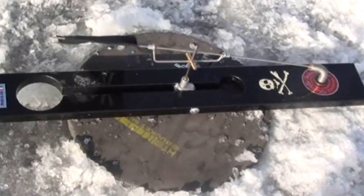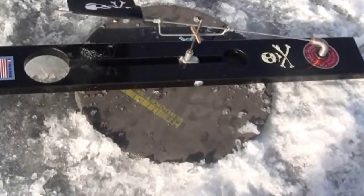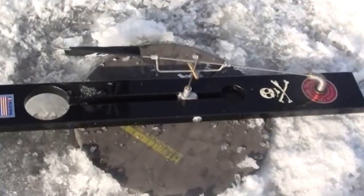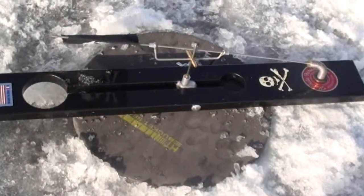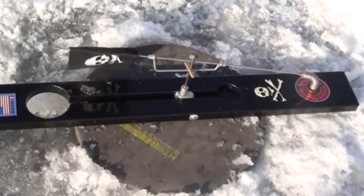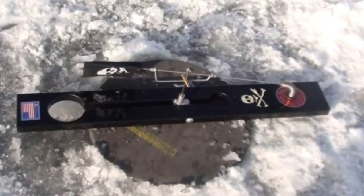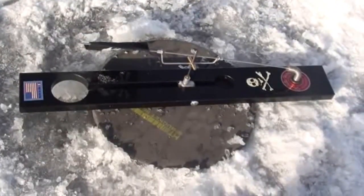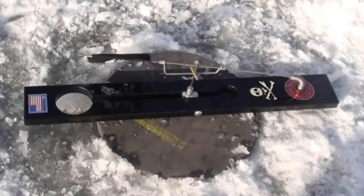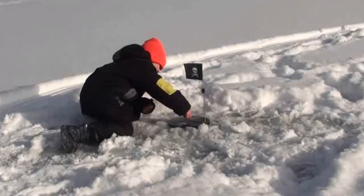Some of you may be wondering about those round pieces — that's just a hole cover made by HT, a piece of foam. It's got a slit in it, you slide the tip-up on, put it over the hole, and it keeps the hole from freezing. It's around 13 to 15 degrees out right now and I don't want these holes to freeze up because they don't take long out here. Bank it up really good, come out here, and the holes are almost always open. They work really nice — it's on the Jolly Roger beaver dam tip-up right there.